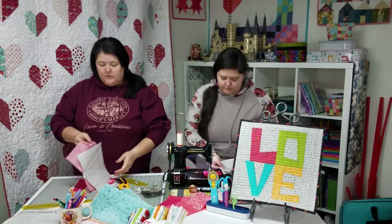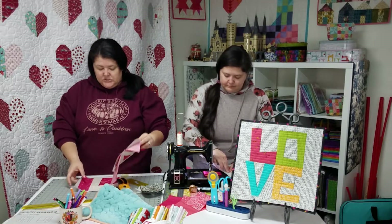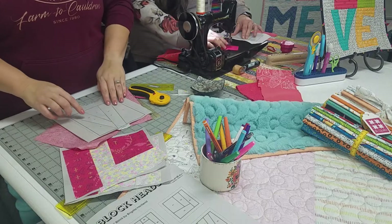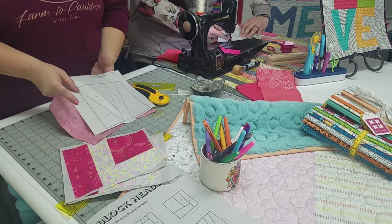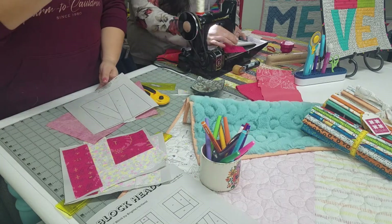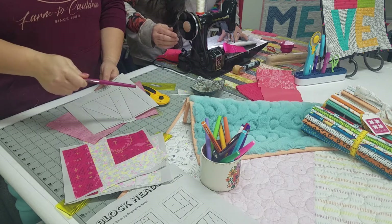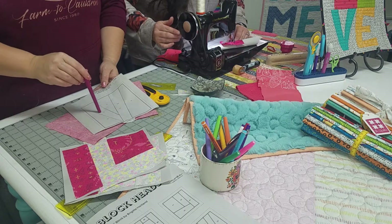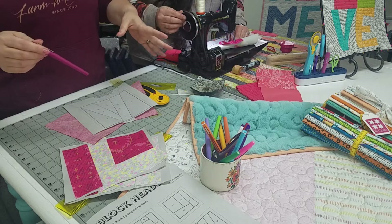One of the tricks that we use with foundation piecing — Jen went ahead and did three of the parts of this block beforehand. On this one right here, this is the V. We put colored markings — you guys have colored pens around, not just because school supplies are fun, but to mark things. We put colored markings on the letter pieces so we know which ones need to be which color.